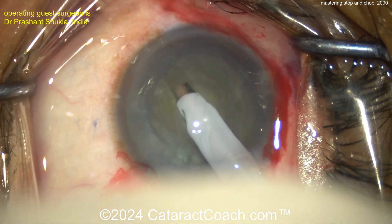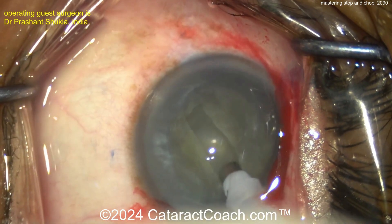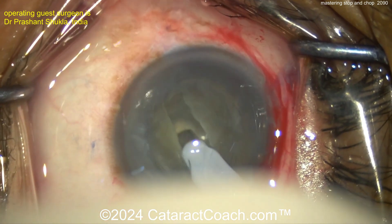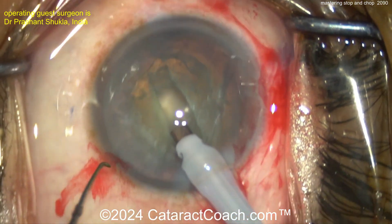Remember, the lens is shaped like an M&M candy. Right in the center it's thicker, and towards the periphery it becomes thinner. I like the idea of a little bit of extra grooving in the very center, in the very deep part. That looks great. Now, you don't have to go all the way through — you don't have to have 90% depth as a groove. You can have just a little bit more than half, and that should be enough to split it.